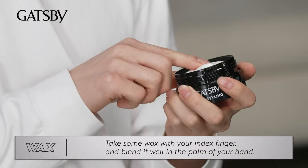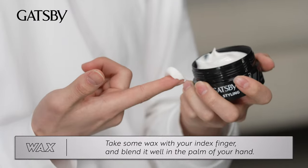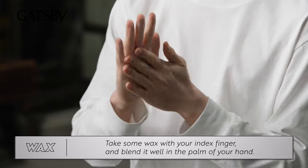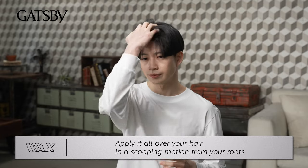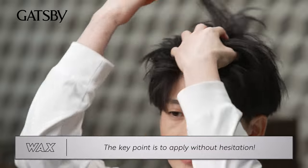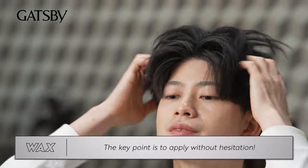Take some wax with your index finger and blend it well in the palm of your hand — this is a key point. Apply it all over your hair in a scooping motion from your roots. The key point is to apply without hesitation.